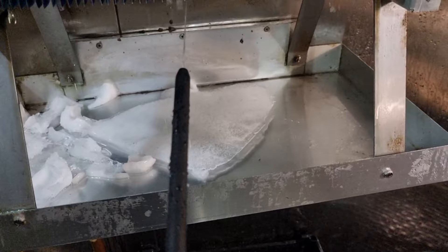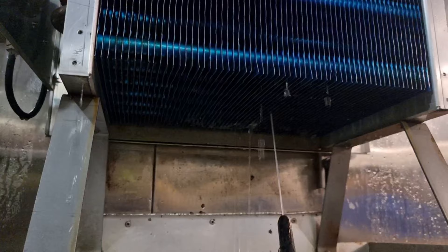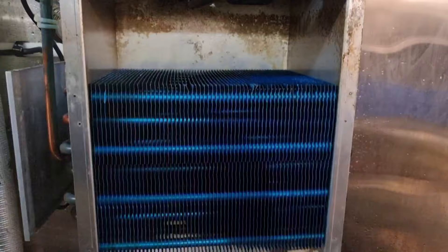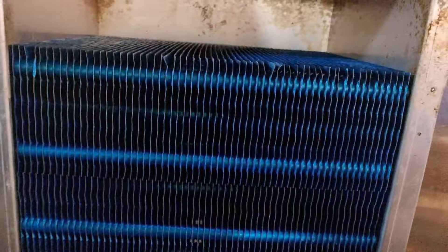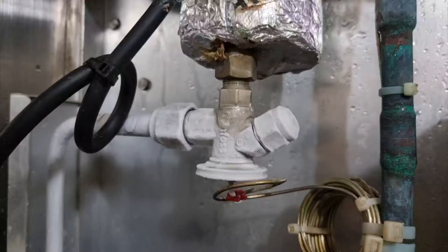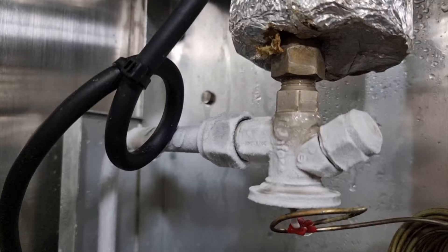After thoroughly cleaning the evaporator grill, I decided to run the system and see how it would respond. I wanted to check if it was only moisture from the vegetables or a real mechanical problem. I planned to observe the system the next day, but as soon as the system ran, there was already a buildup of ice after the TXV.